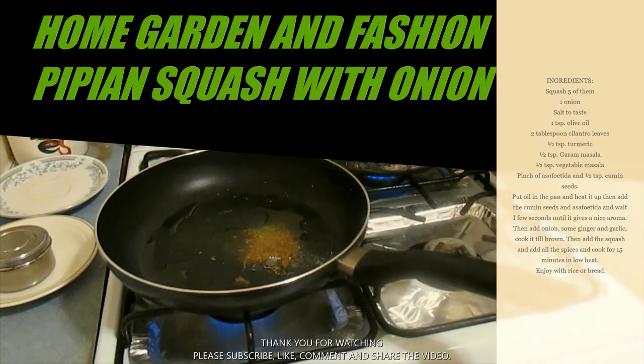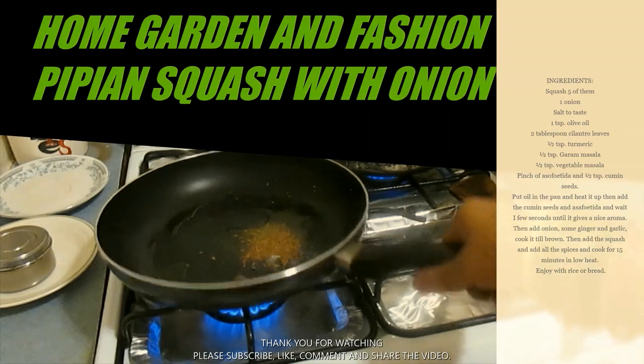If you have organic squash, you can just wash it and chop it up and cook it. But if it's not organic, it's better to get rid of the skin because you don't know what's on that vegetable — what kind of chemicals.